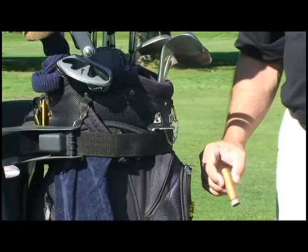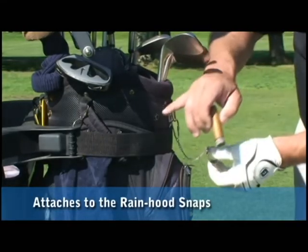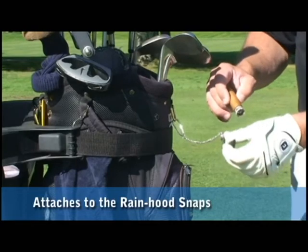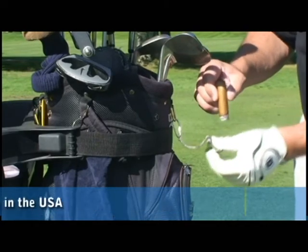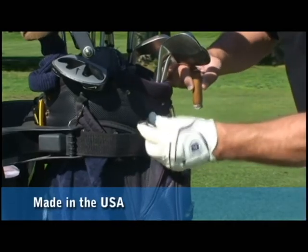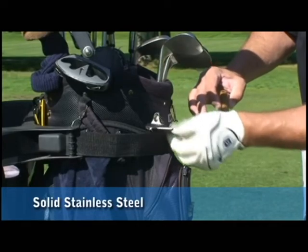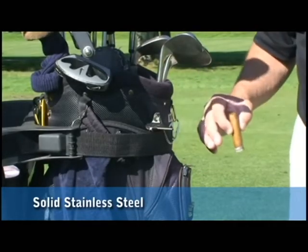Let me show you how easy it is to use the Heater Holder and exactly how it attaches. On most golf bags, there's a rain hood snap already around the bag. The Heater Holder has the matching socket — simply snaps on. Take the safety chain and attach it to the D-ring.